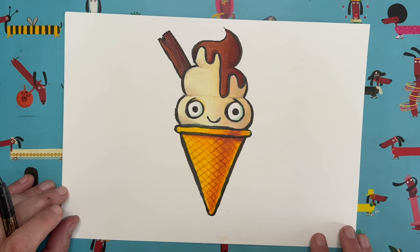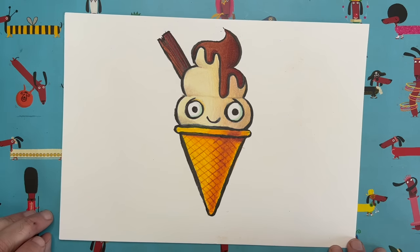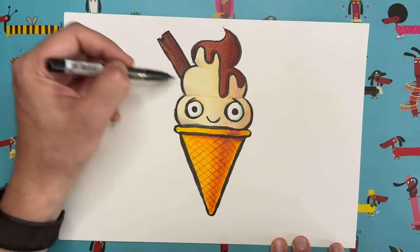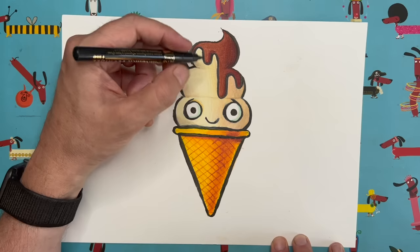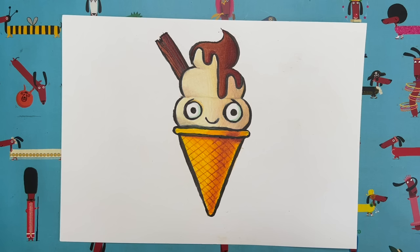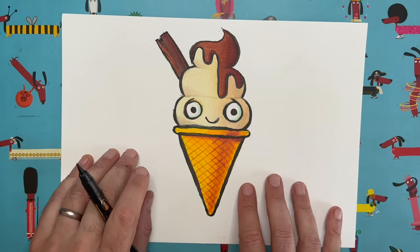It's cute, isn't it? Very easy to do — the perfect thing to draw when it's hot in the summertime. It almost cools you down when you draw something cool. I'm hoping you've gone crazy with the colors. You could do a rainbow-colored ice cream — maybe one layer pink, one green, one yellow — or stripes, loads of patterns, or add some sprinkles: little heart shapes, star shapes, hundreds and thousands — all sorts of different colors.